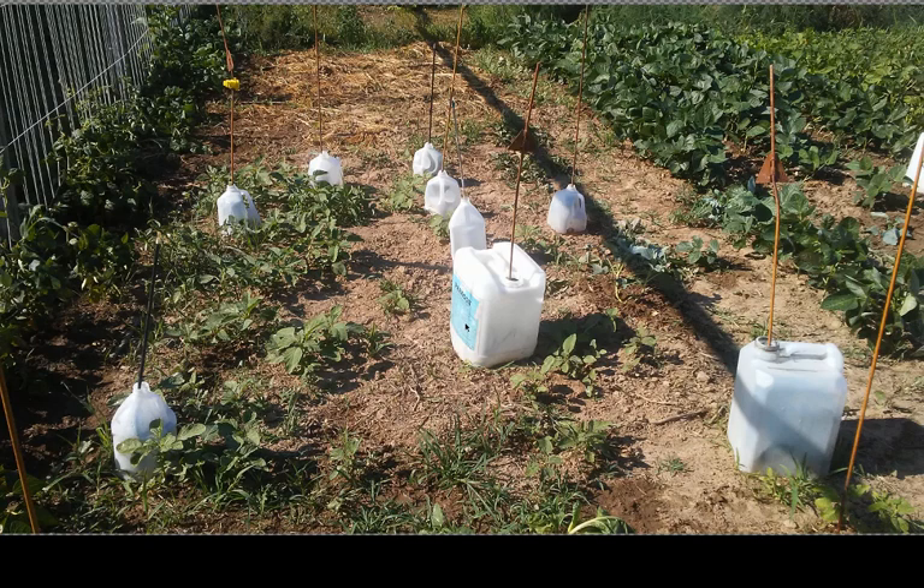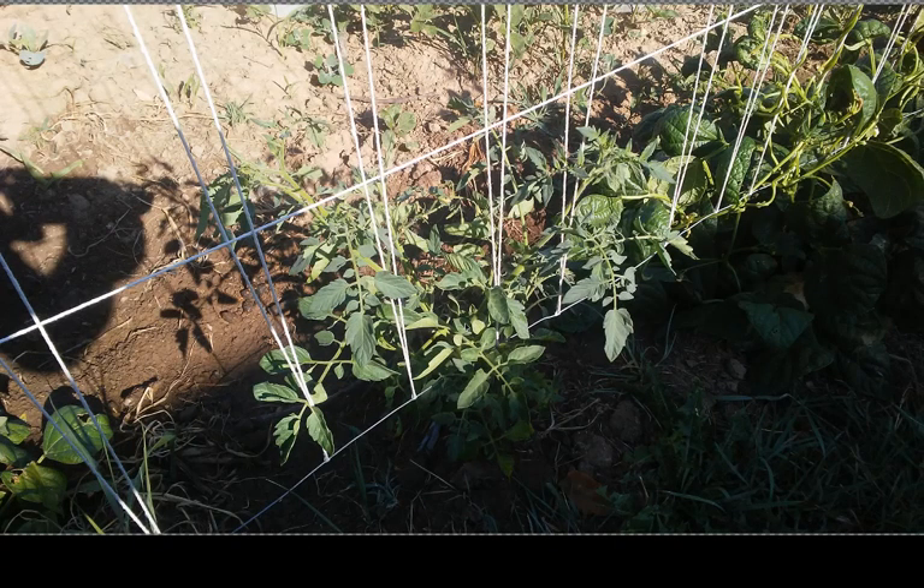Some of them are actually getting big enough — I think I got a picture of one later — that I'm going to need to let them out pretty soon. Got a few tomatoes that I picked up and put just along the trellis here in some spots where there weren't beans. I'm going to train them up the trellis. I've done that before and it really works pretty well. I might have to add a little more twine just to reinforce it where they are.